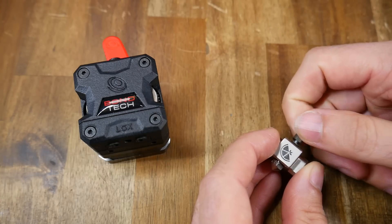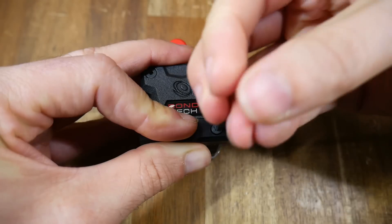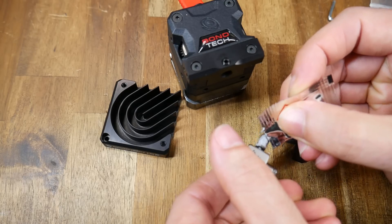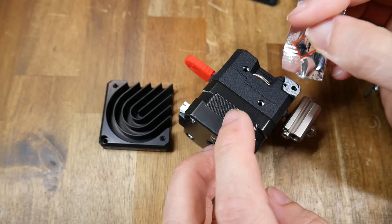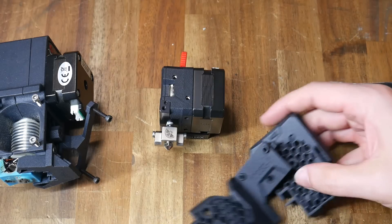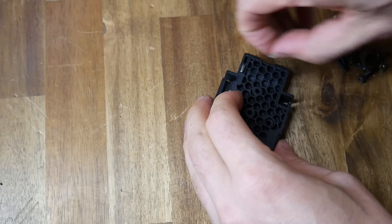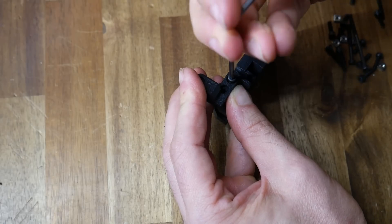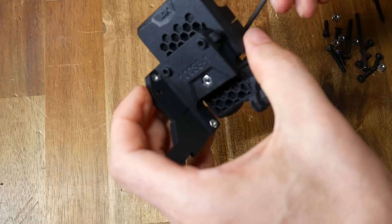We now begin to prepare the LGX parts, removing the standard nylon direct drive output and instead fitting this metal part in its place. Thermal paste is required to go between the heater block and this metal mount, and also between the metal mount and the heat sink, which bolts on in one corner. That's the LGX together, so now we need to take all of the SLS nylon parts to adapt it to the Mark III carriage. This typically involves inserting captive nuts and then bolting components together with the supplied screws.